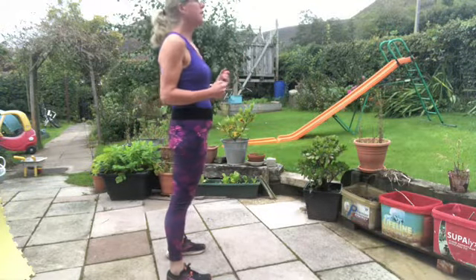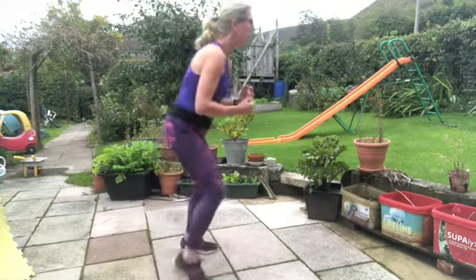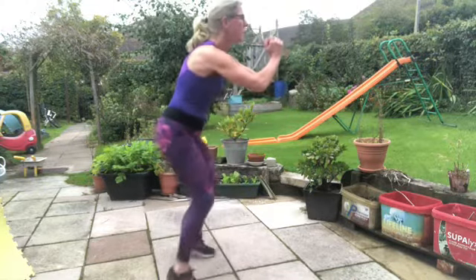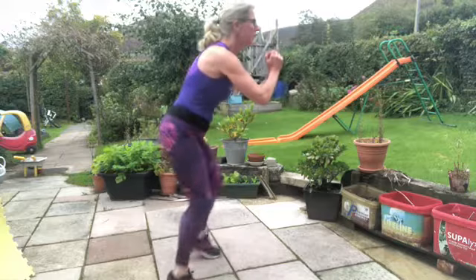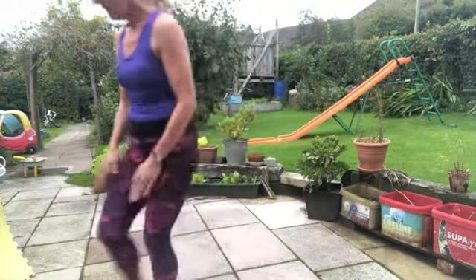Last section of fire feet. My quads are on fire. Put your belly button into your backbone. Stay on those toes. Fast feet — you have got 10 seconds left starting now. Don't give up.